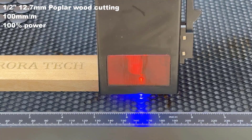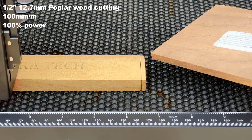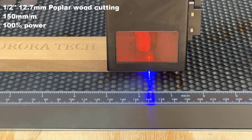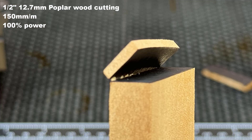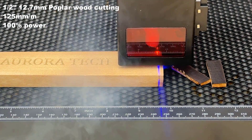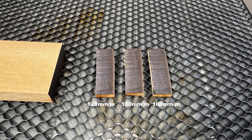Let's try some thicker half-inch poplar wood. I will start at 100 mm per minute and it cuts through completely. Then I will speed it up to 150 — it didn't cut through, but it's not far from it, so I would try 125. As expected, it can cut through half-inch poplar wood as quickly as 125 mm per minute.